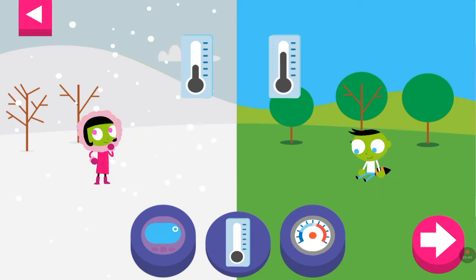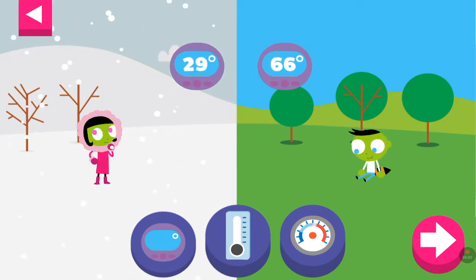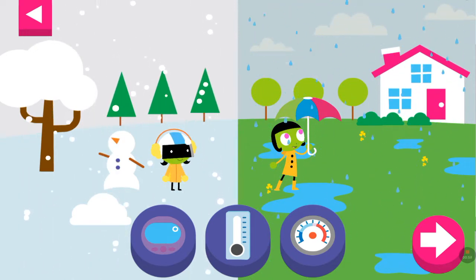Tap the arrow to change the scene. Try another thermometer. The higher the number on the digital thermometer, the hotter the temperature. Look where the needle stops on a dial thermometer. Try another thermometer.